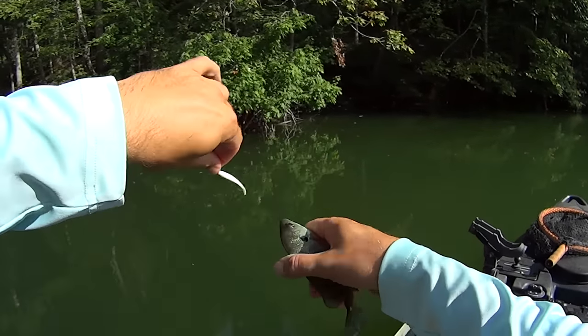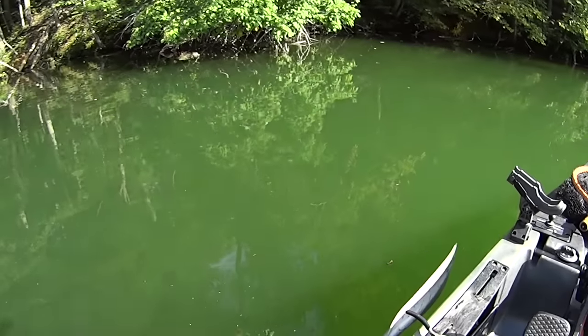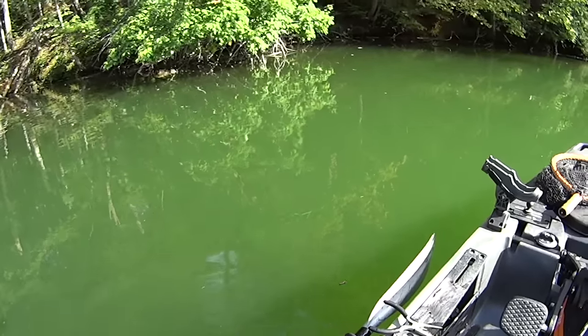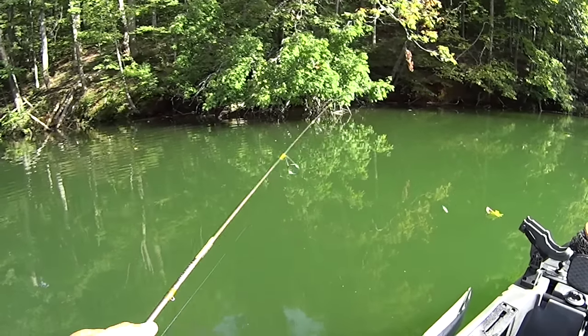A helicopter's flying over at the wrong time because I'm trying to talk to the camera. Let him get by and we'll pick this up. All right, helicopter man's out of here — we can get back to filming.